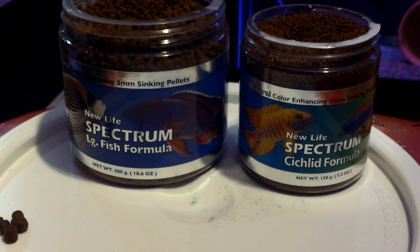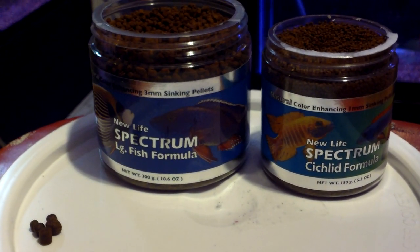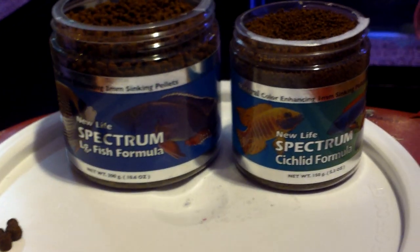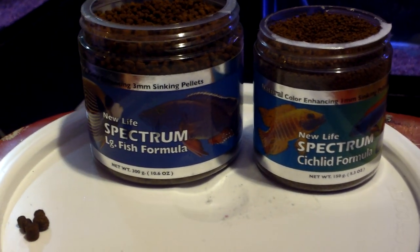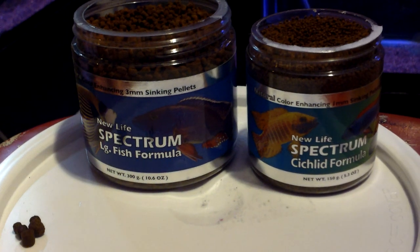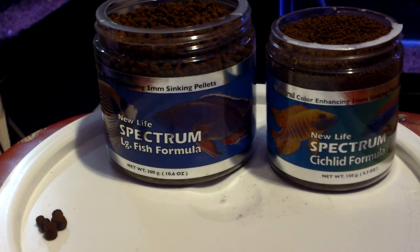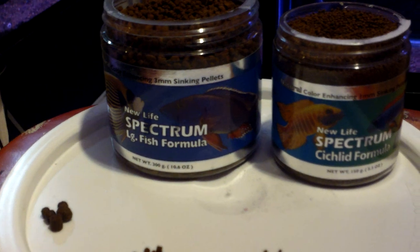This stuff is basically going to be my 100% exclusive food — nothing else. I might mix in some Bio Gold Plus, but that's literally about it. It comes in many, many sizes, so I'll be able to feed it from newly hatched fry to large adults. So I'm not going to have any limitations when it comes to what fish I can feed with this food. It's an extremely diverse food. The ingredients in New Life Spectrum are basically used throughout their whole food line, so one is interchangeable with other foods.